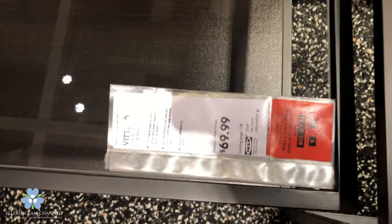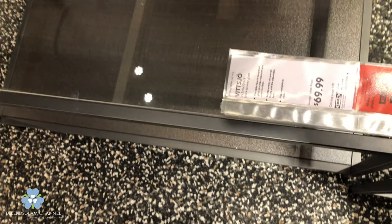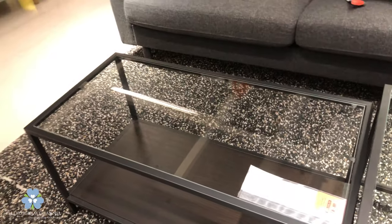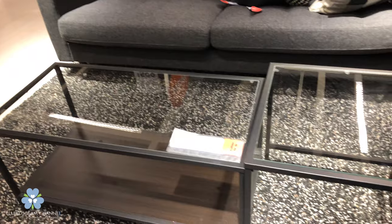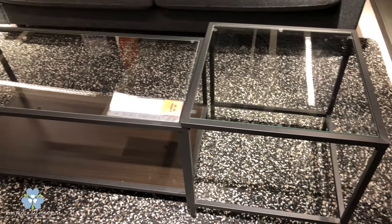Here is a Vitzjo coffee table that I purchased and I'm going to show you how I hacked it — I made it into my own. It's black and brown and it was $69.99. It has clean lines, it's light and airy, and it goes perfect with my furniture.